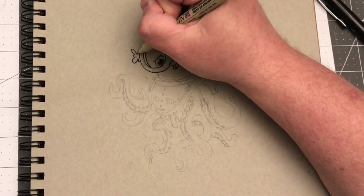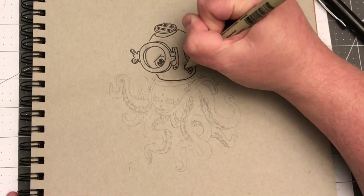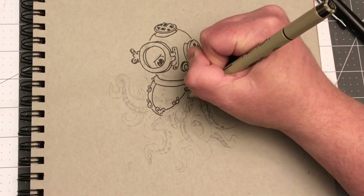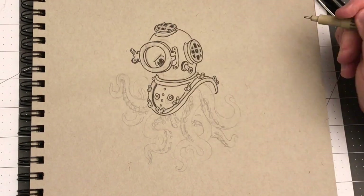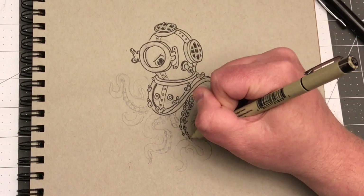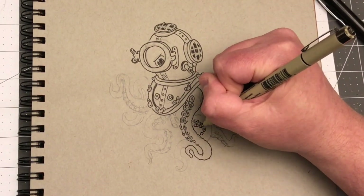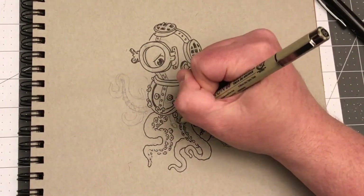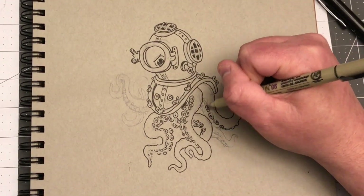I just went with a pretty thick Micron pen for the outline, and then a really small .02 nib for the shading, because I wanted it to be kind of fine crosshatch. And then just to make things pop a little better, I went back with my Signo gel pen — the Uniball Signo — I always like that, very smooth.